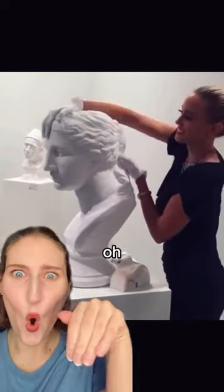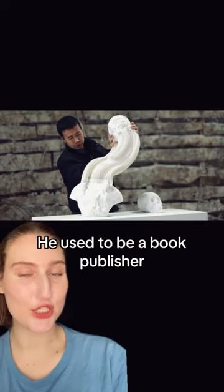Paper! This is the artist Li Hongbo. He used to be a book publisher, so he had to do a lot with paper.